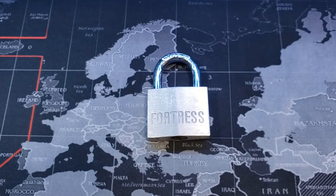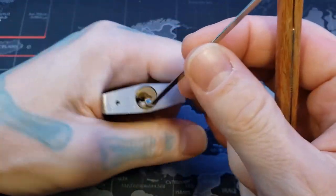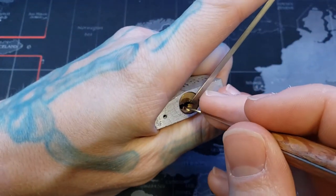Hello world, LockPickingDev here. Today I have a little 40 millimeter Fortress padlock — I don't have a key for this. Honestly, it's been so long since I picked it I have no idea what's inside, whether there are any security pins or not. Let's go ahead and see if we can pop this open real quick.